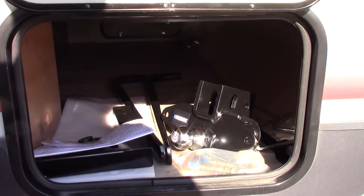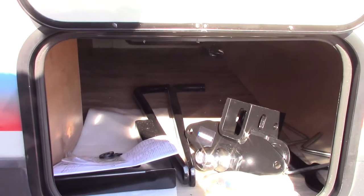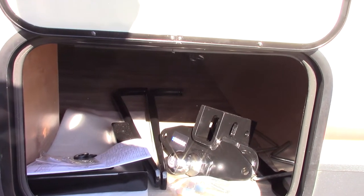Your hitch — we will show you how it works when you get here to pick it up, so we're going to walk you through that. It's a Reese Pro Series hitch, so it's more than adequate for this trailer. It's a good hitch.